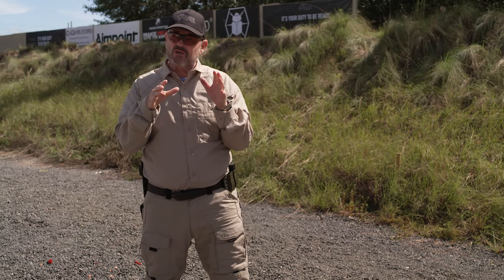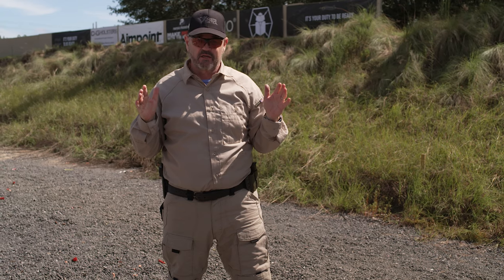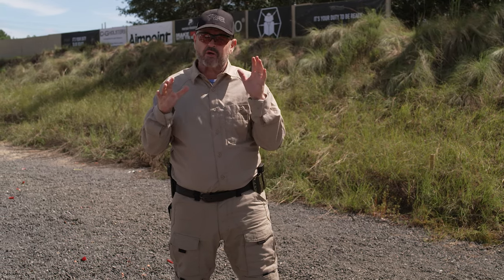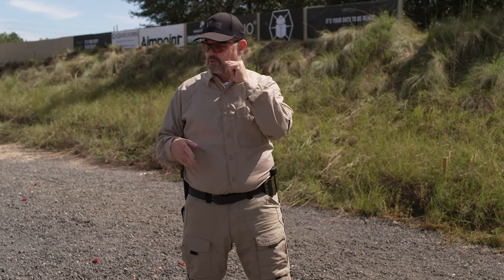Dry fire this at home with dummy rounds before you ever try it on the range with live fire. Once you get the sequence down — at first it's going to seem real awkward, but once you practice it, it's pretty straightforward. I have a good buddy I was in Delta with named Pete Harbeck who said: practice this first at home before you have to do it at night with live fire in the rain. Remember that rule of thumb — it applies to all this stuff. Enjoy it; I hope you learned something. Stay safe.